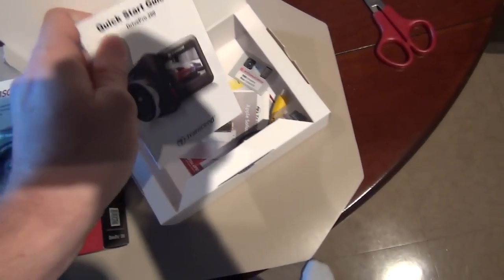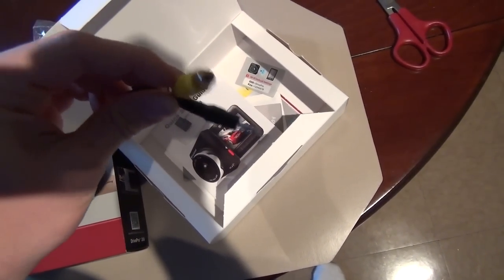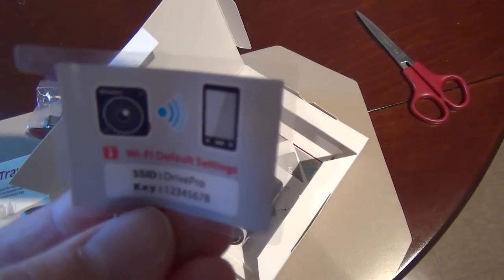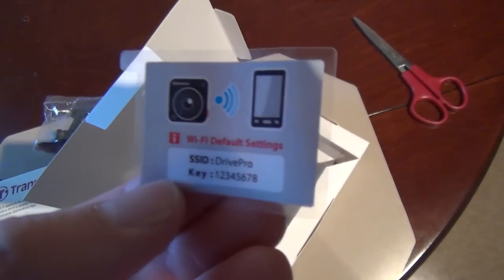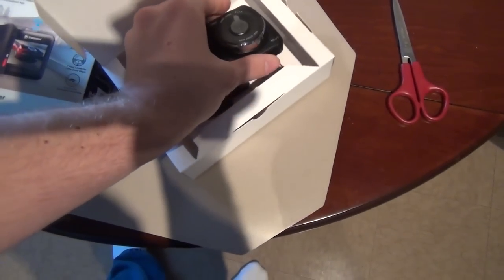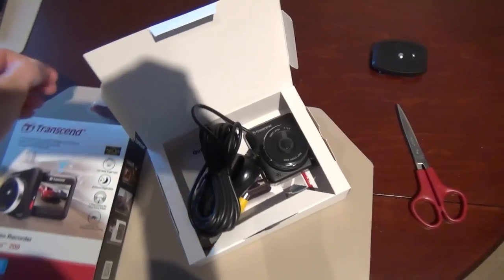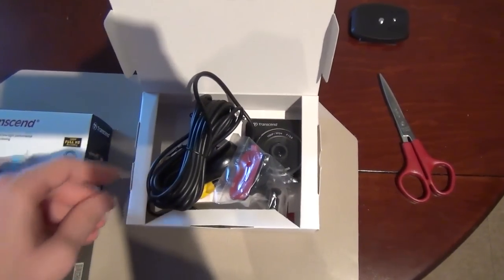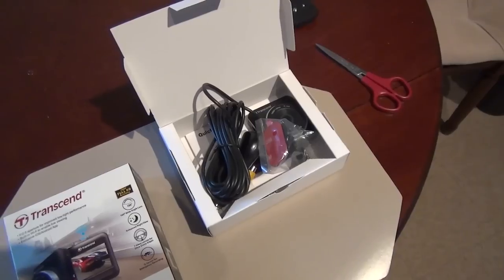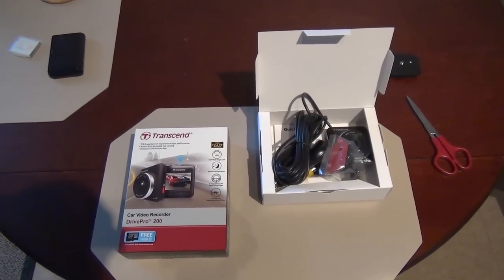It also comes with a little mounting bracket that sticks to the windshield, the owner's manual in about ten different languages, the included micro SD card, a little cable so you can view videos directly, and apparently this thing also has a feature where it generates its own Wi-Fi hotspot so you can connect with your phone and their special app to view footage. Not something I'm planning on using, but it's there. Now I'm going to go outside where it's a nice warm balmy 25 degrees and freeze to death while I install this thing.